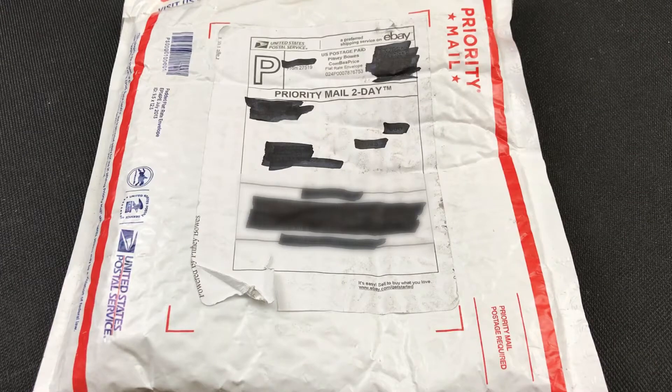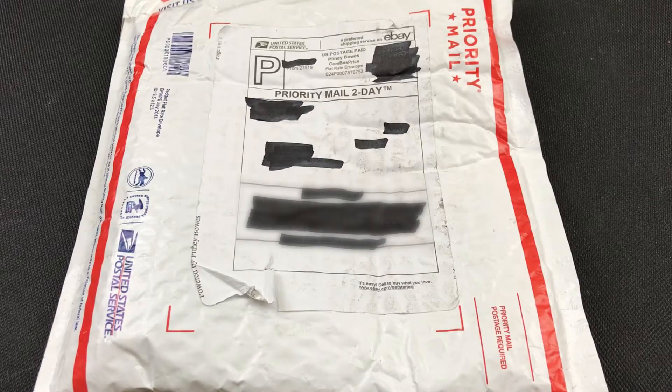Hello everyone and welcome to another edition of Talking Bullion. Today we're going to look at a package I just received in the mail from eBay — some more constitutional silver or junk silver. I got it for a really good deal, which kind of surprised me. Usually eBay is pretty overpriced, but sometimes you bid and bid and win one out of 30 auctions, and this happened to be that one.